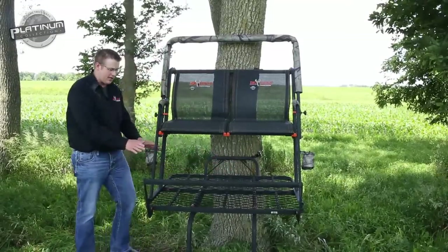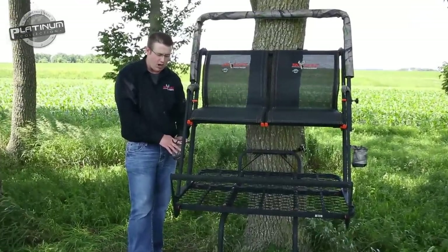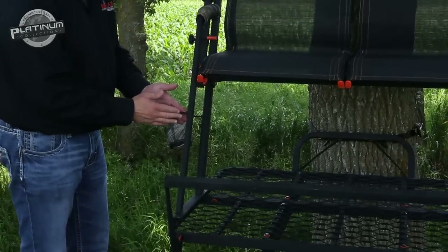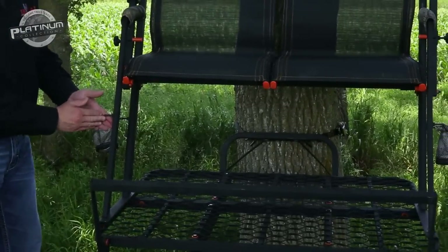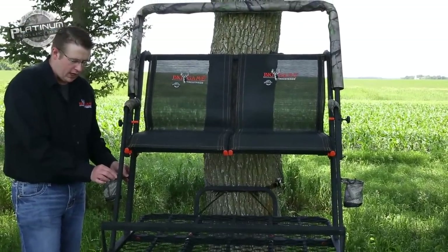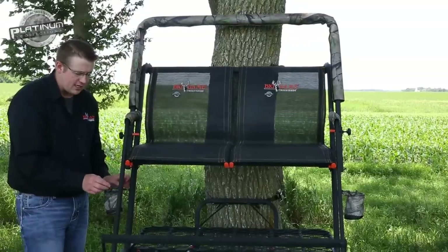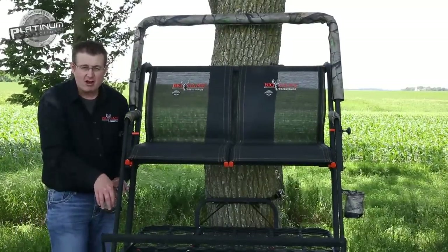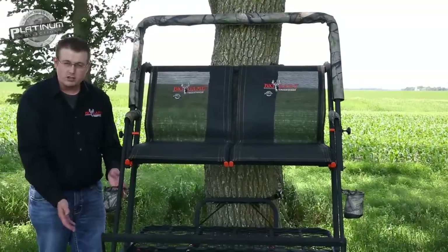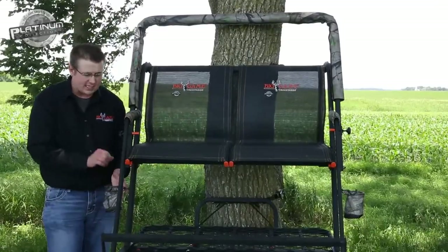One neat feature we want to talk about quickly is the hooks and cup holder that actually comes with this product, which is very unique to ladder stands in general. Our Platinum products include — for this item — two hooks and two cup holders. What's nice about these hooks is there are two quarter-twenty inserts on each side so you can adjust which way you want them connected. You can hang your pack or hang calls. You can put beverages in the cup holders, or throw a can call in there for easy access.